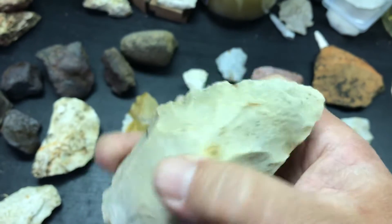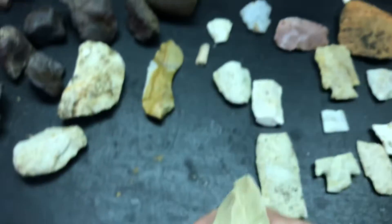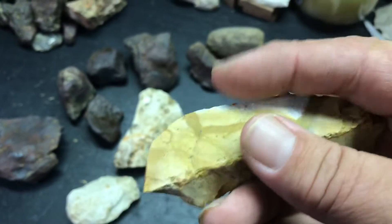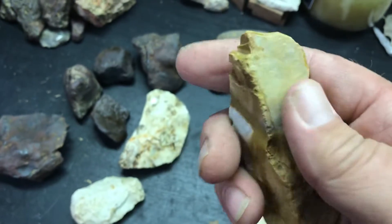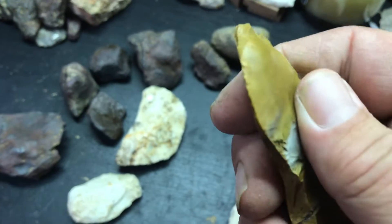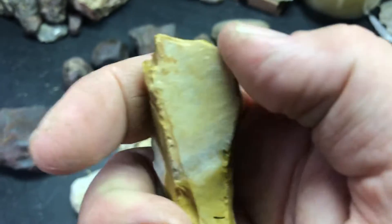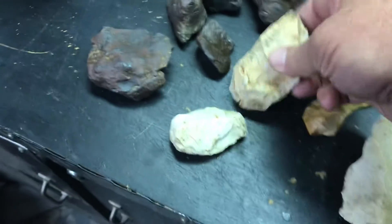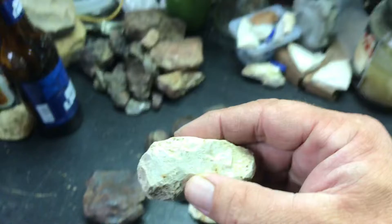A little blade. Ugly. Ugly. This thing got some micro flaking all along it. This is like a little old blade. Kind of see a little bit on there. Broken tool. Some kind of little tool.